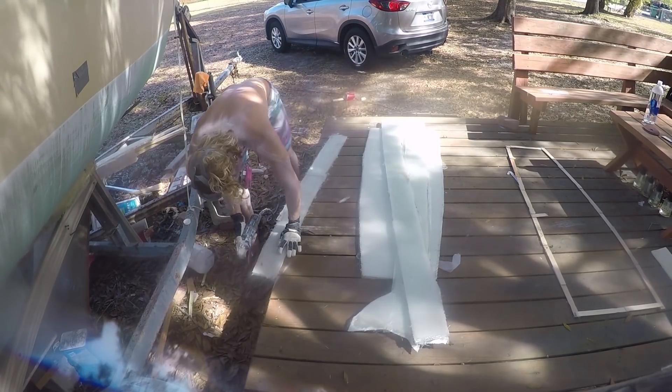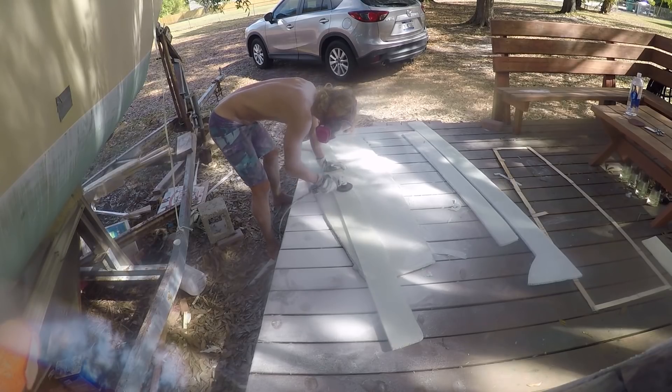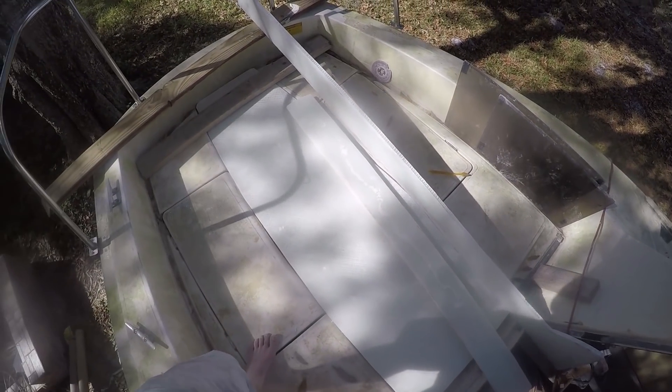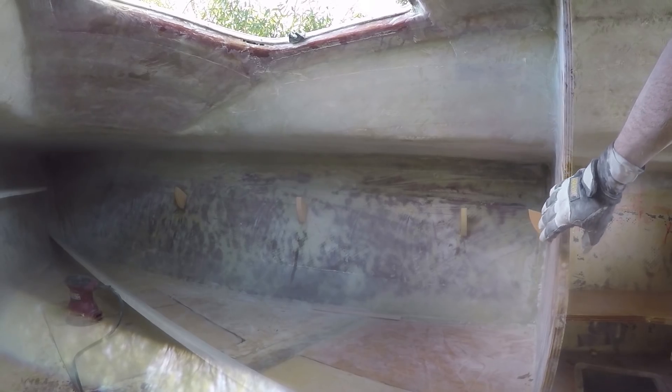Once everything was cured, I went ahead and sanded and ground the shelves and the outside bed extension. I then went ahead and fit them into their corresponding spots inside the boat. As you can see here, the outside bed extension fits nice and snug into its spot. Moving inside, I went ahead and tested the port side shelf fit, then ground down the angles for the brackets on the starboard shelf.